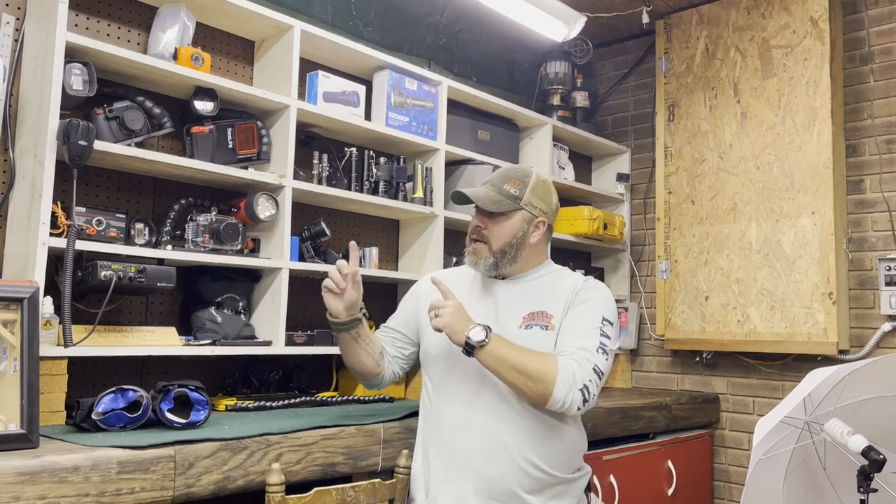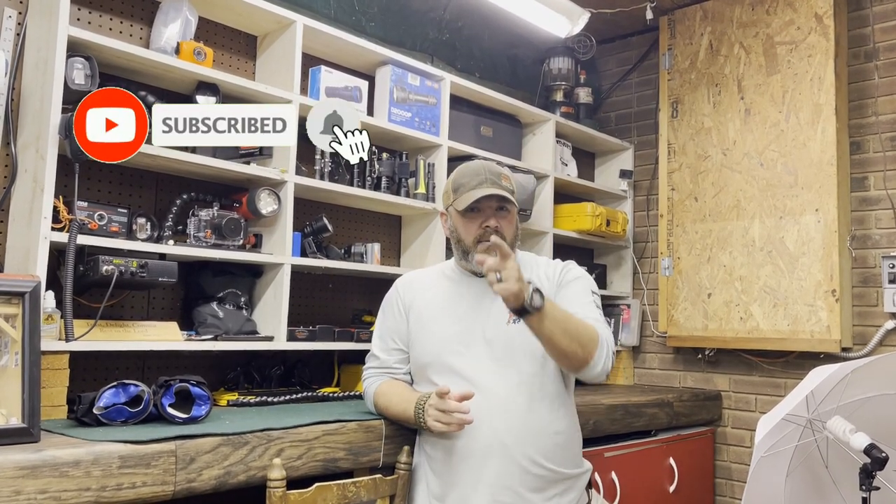What's up guys, it's Brian again from Lake Kicker Scuba Marina. If you are new to our channel, do me a huge favor — hit this little subscribe button right here and ding that little bell as well, so you'll be notified every time we upload new content.